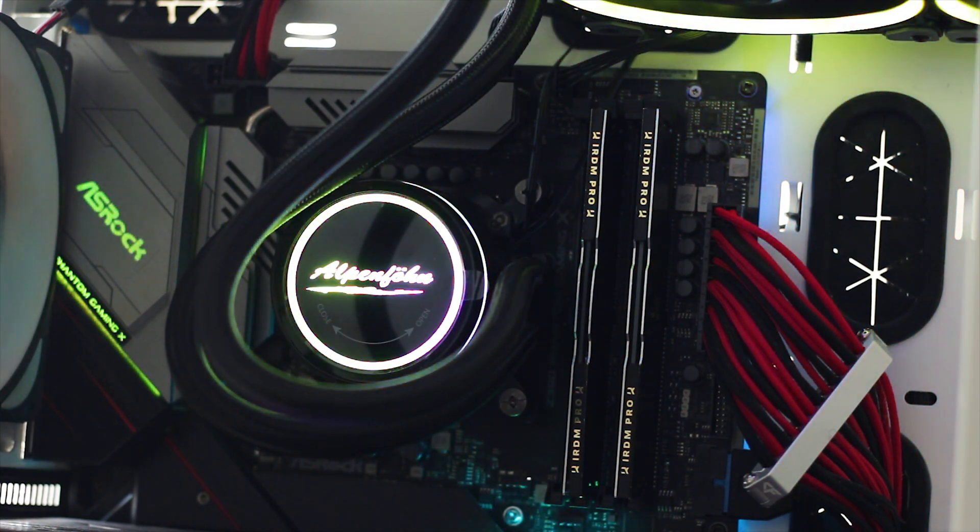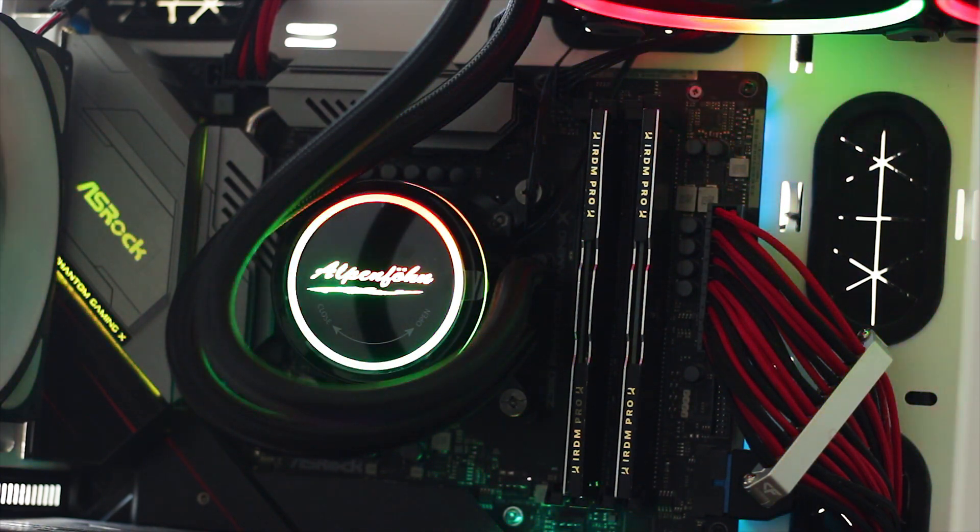It's not bad by any means — I have seen much worse — but it is present, so please take this as a note if the pump noise is a deciding factor to you.